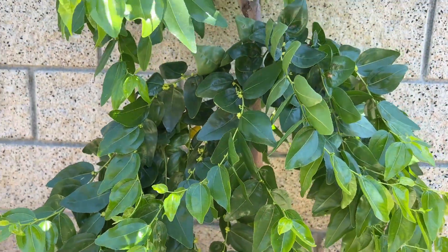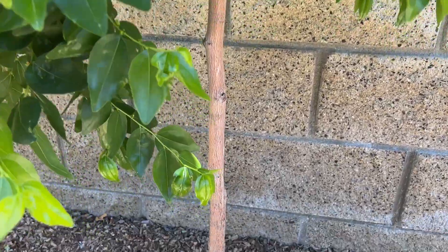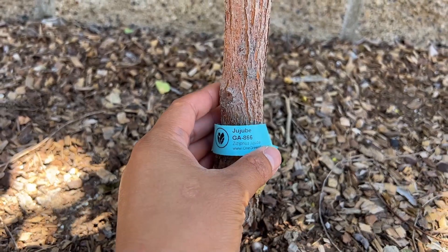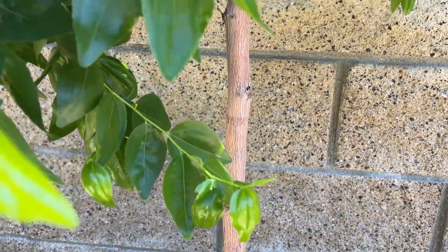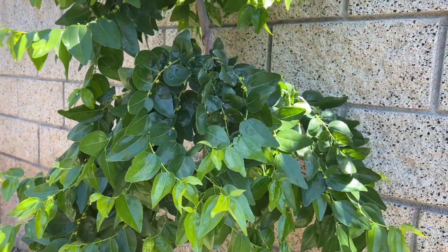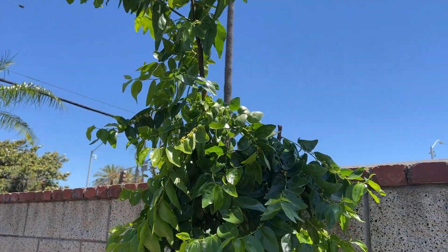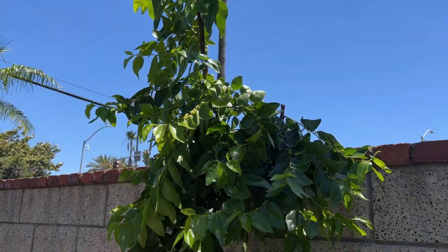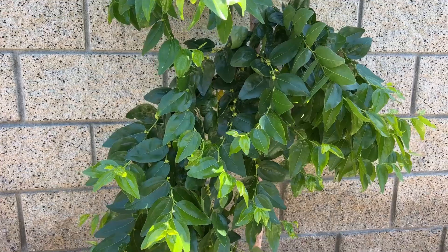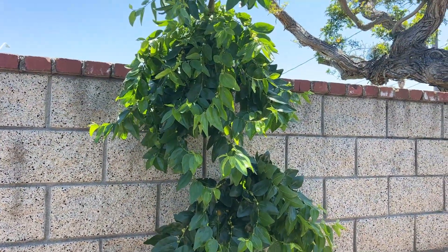I thought I'd share that piece of information for people who are thinking of growing a GA866 Jujube and are reading all the conflicting information about whether this variety is self-fertile or requires cross-pollination from another tree. My tree is setting fruit and it's the only tree in my backyard. I hope that helps — if you like the content, please subscribe to the channel. Thank you and have a good day.